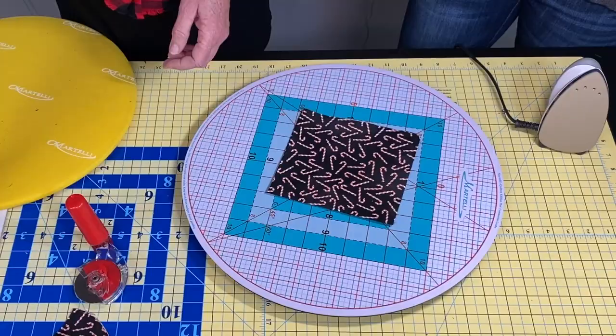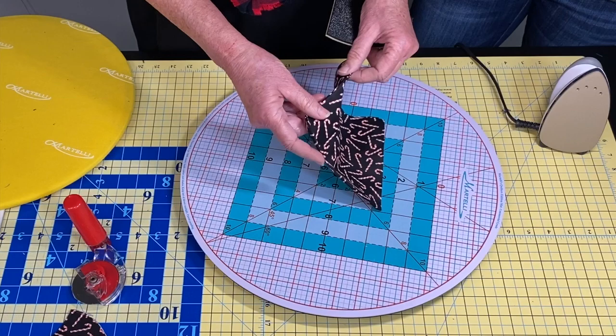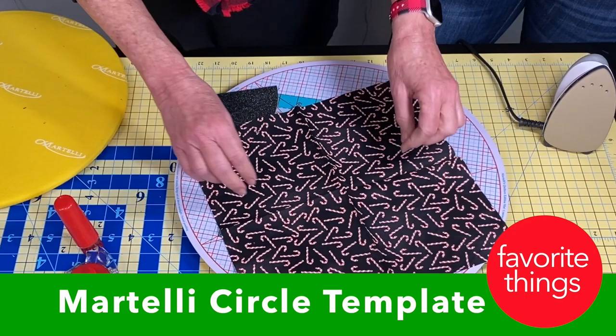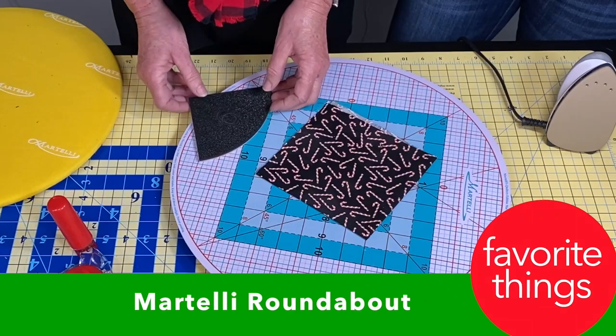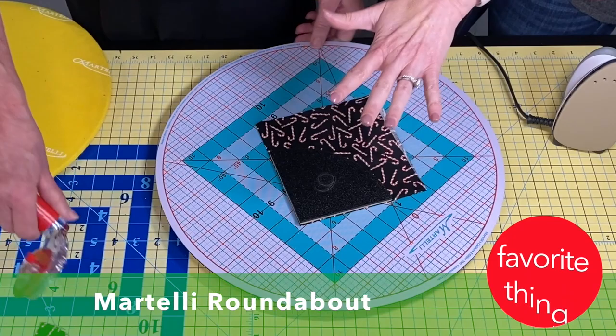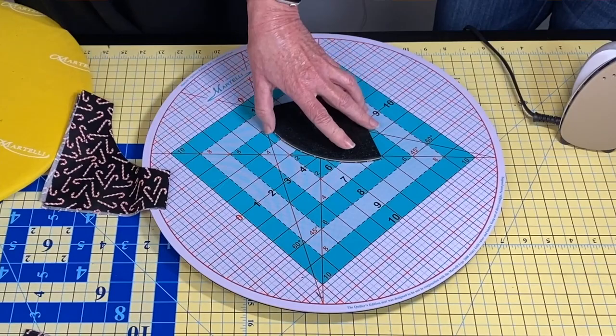Look at this template — it has a non-slip surface that you lay on your fabric and it will not move. Imagine how that will improve your accuracy. The fabric is folded four times, and this is a Martelli circle template. I'm going to cut a circle using the Martelli Roundabout, which is also an ironing mat. You can rotate it while keeping your hands still. Look at that — it didn't slip one bit!